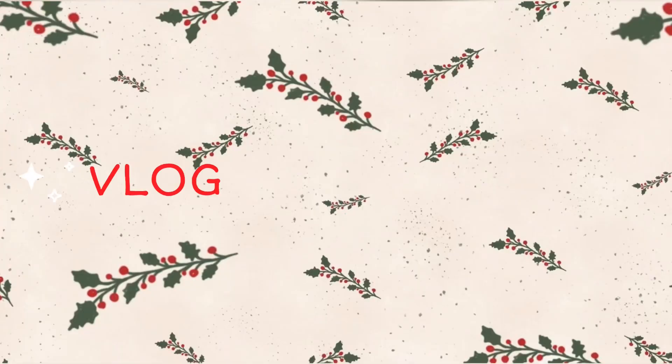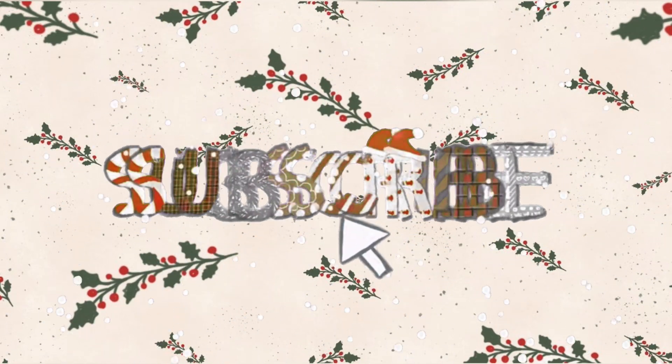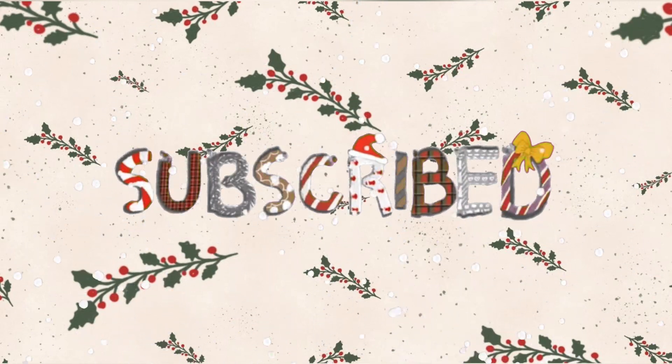Welcome back to our YouTube channel! Today we are going to be baking some cookies for Vlogmas day two. We have all the stuff laid out in front of us. We've got candy canes for the crunch on top, we've got M&Ms. We're following a regular chocolate chip cookie recipe but substituting the chips for M&Ms, so it's Christmas.